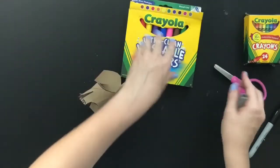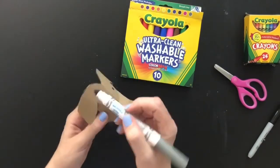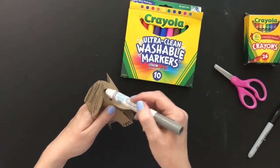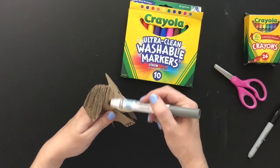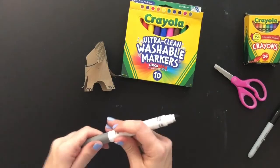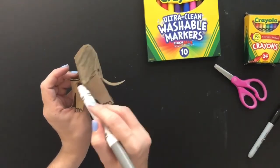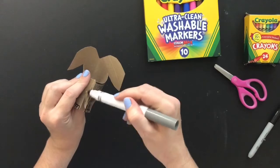You can add all the details that you would like now. I added some eyes and now I'm going to color in my elephant with some markers. You can color in however you wish — paints, crayons, color pencils, whatever you've got will work. Have fun creating!